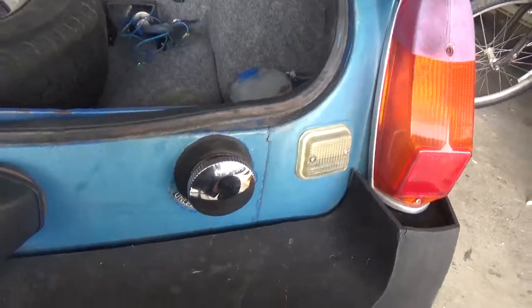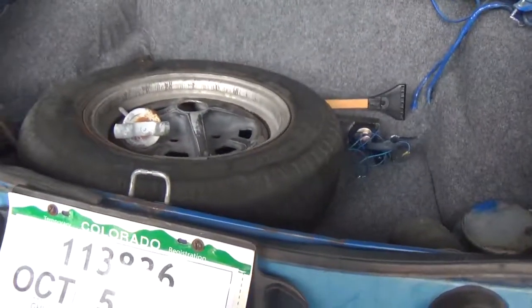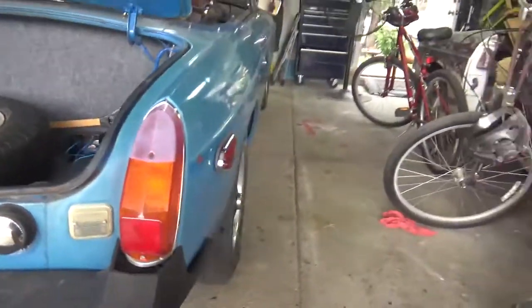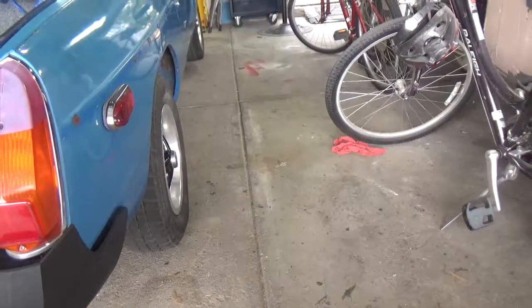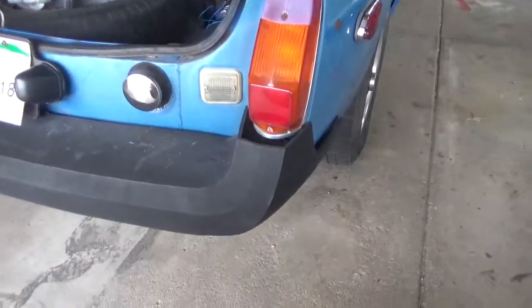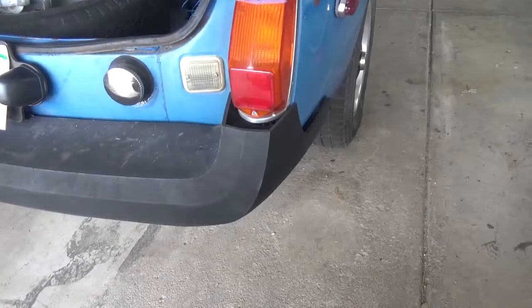We'll get it done. Still got to paint it and stuff like that. I wanted to get everything working and mechanically right first, then we'll paint it. But we still got a lot of work to do — I've got to do the rear end. What else do we have to do?